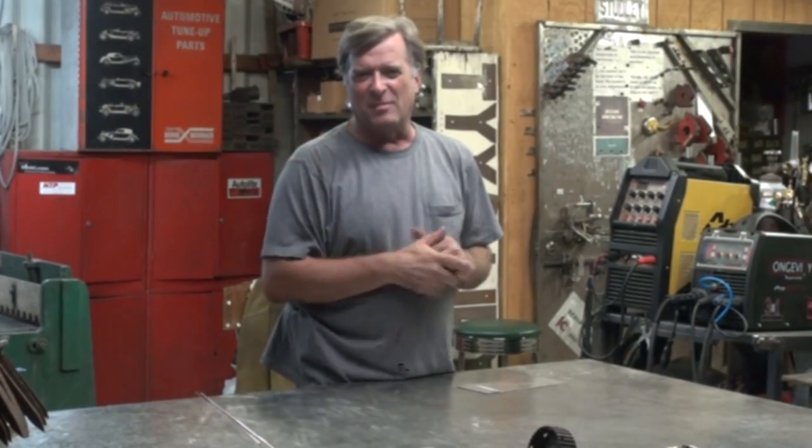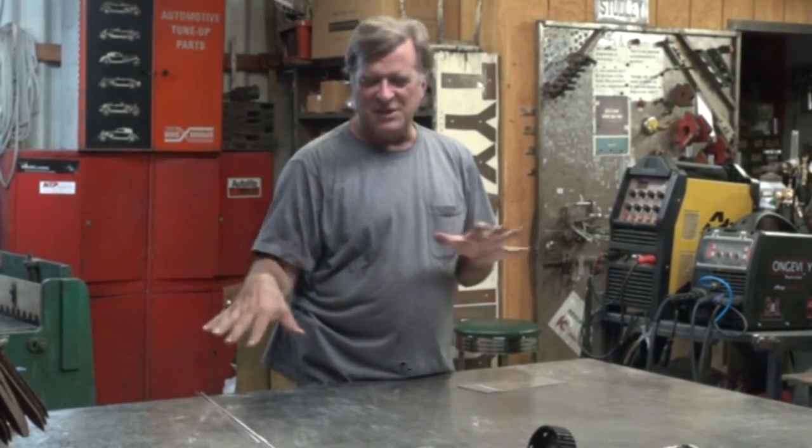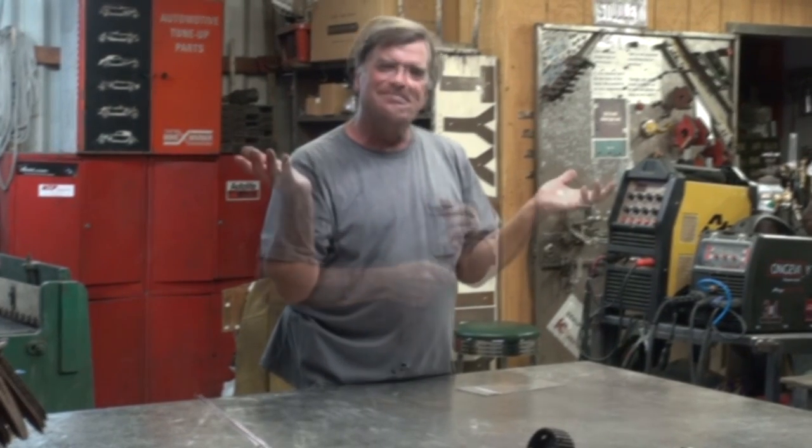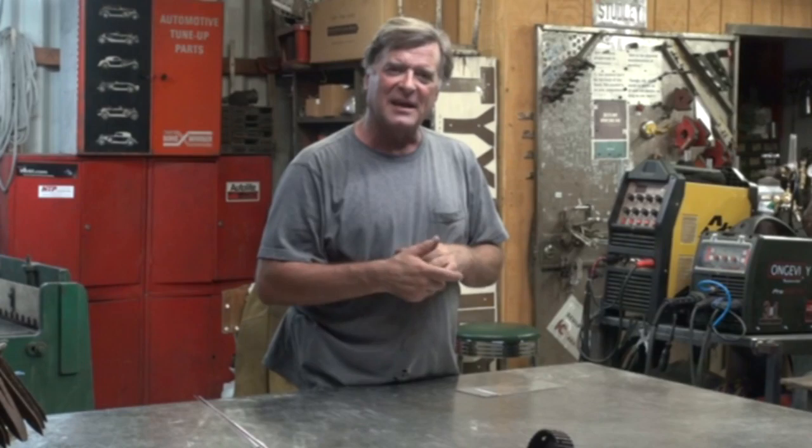So just a few things to keep in mind: changing your settings, changing your tips, changing your tungstens. I hope that helps and answers your question.